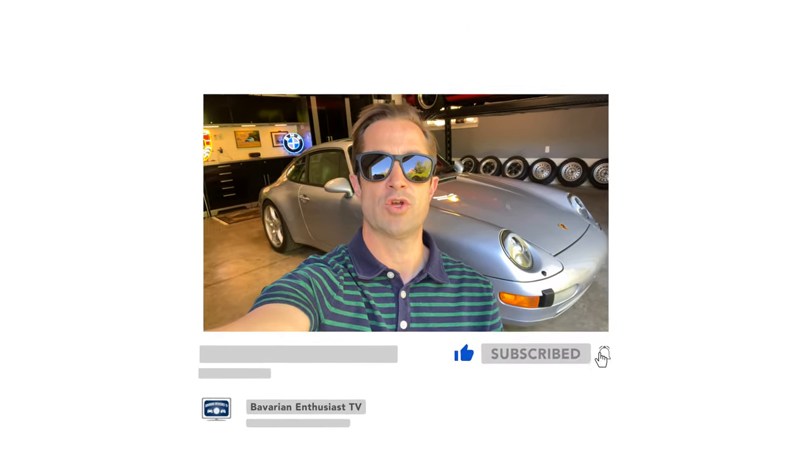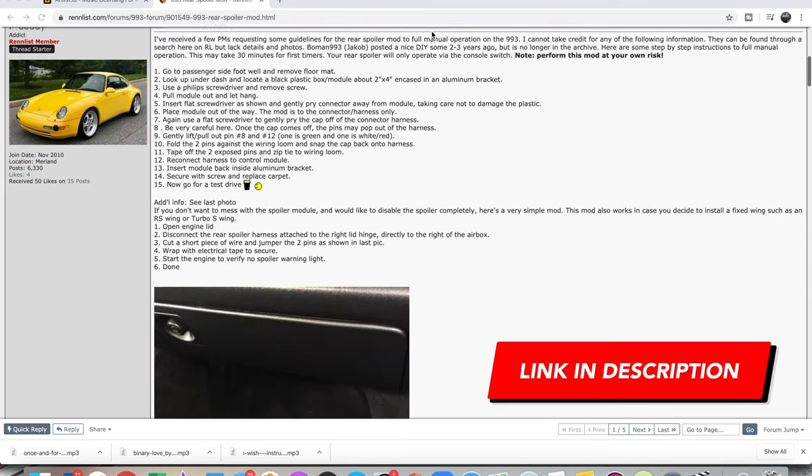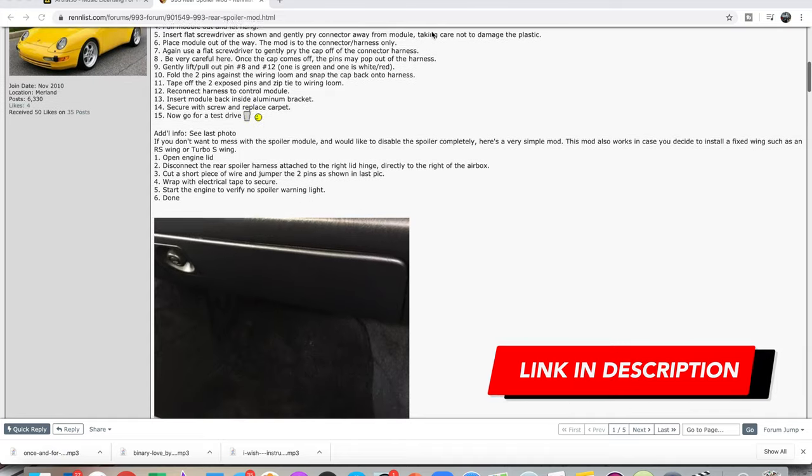I learned from a buddy recently that it's a pretty easy mod to turn off. He sent me a link to the how-to on Rennlist, I checked that out and I'm ready to attack it. I'm going to do a short video outlining the steps to this project and see if I'm able to do it successfully without harming the car or myself. Let's get into it.